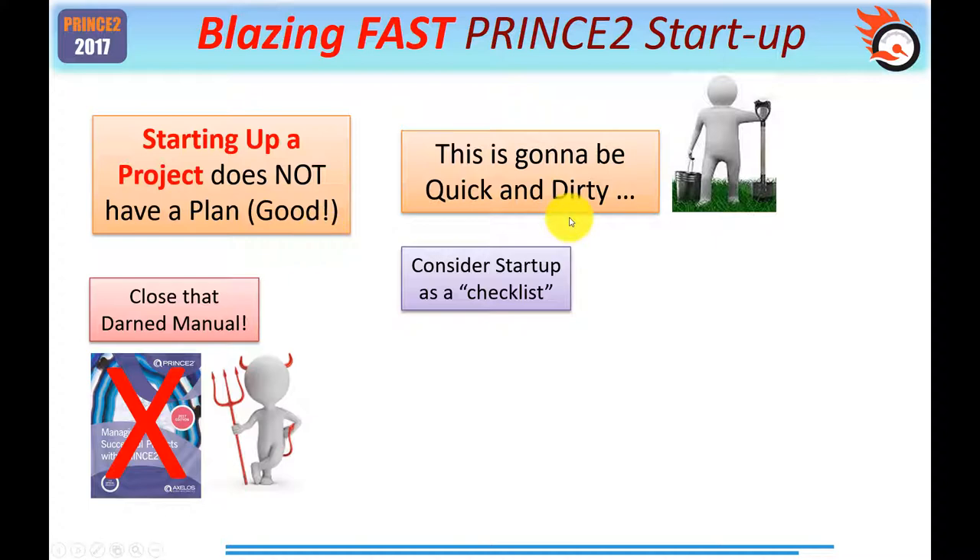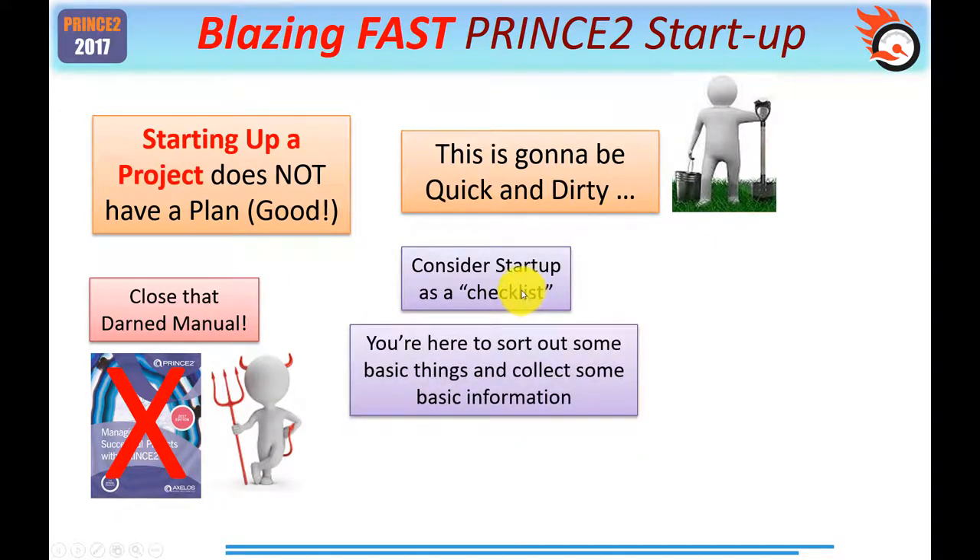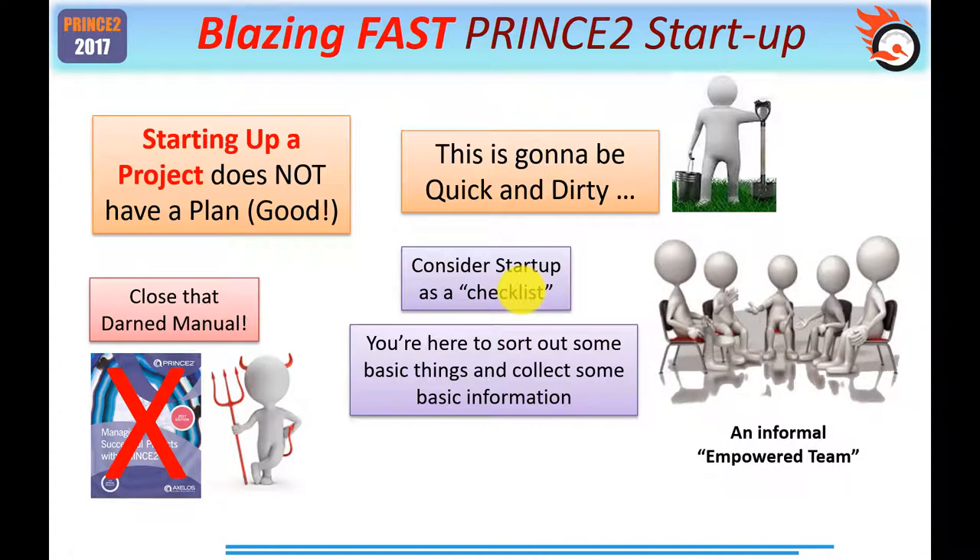This is going to be quick and dirty. Consider starting up a project as simply a checklist of activities you need to do. What you're doing pre-project is trying to sort out some basic things and collect some basic information. PRINCE2 says starting up a project should be a fairly quick process — anything from a few hours to a few days. I suggest, since we're talking about a blazing fast simple project, that you take on an Agile-inspired approach and have an informal, empowered team — that includes you the project manager, the specialist team, and whoever your project board consists of.